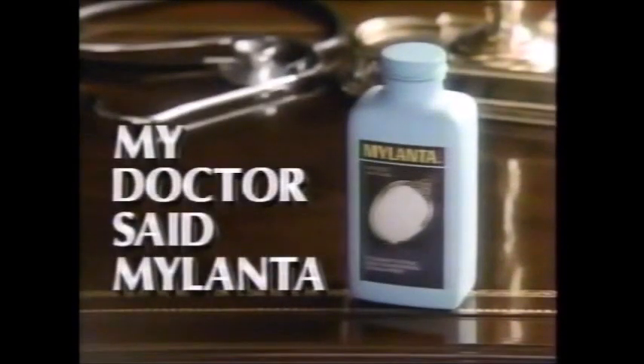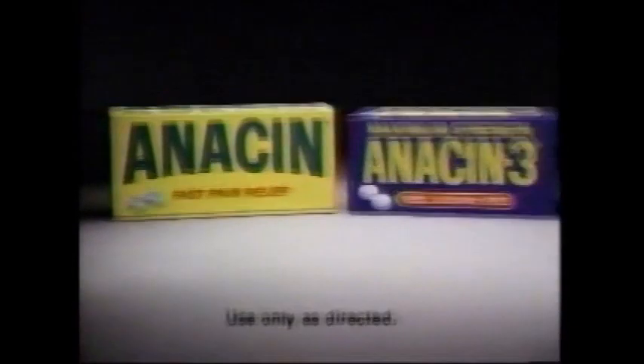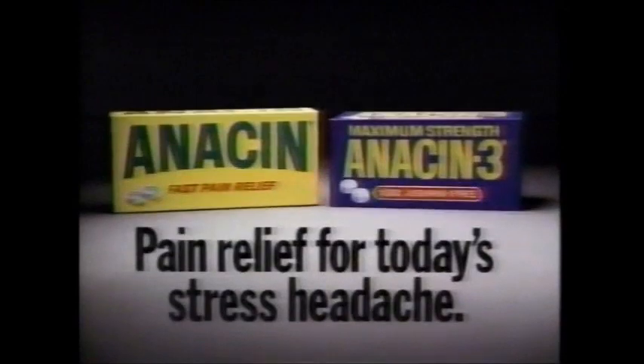The stress headache — relentless, tightening, stretching. When the pain has you at the limit, take Anacin. Anacin. For aspirin-free pain relief, Anacin-3. Strong pain relief for today's stress headache.